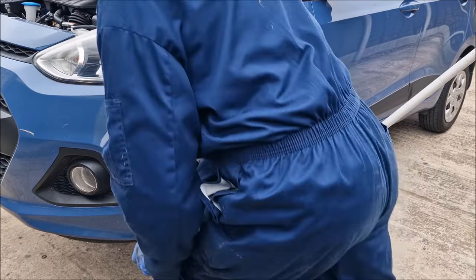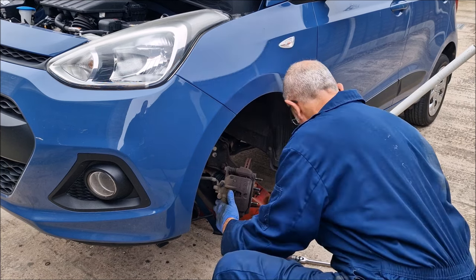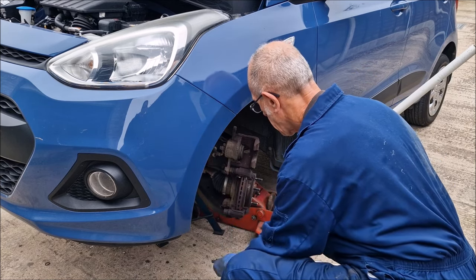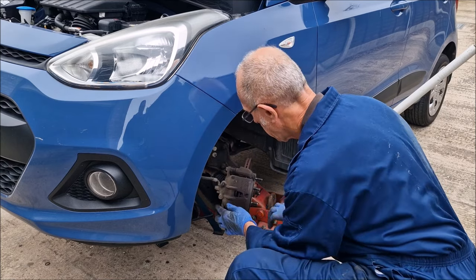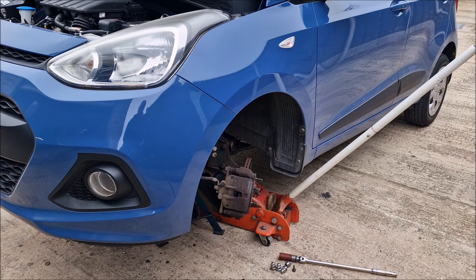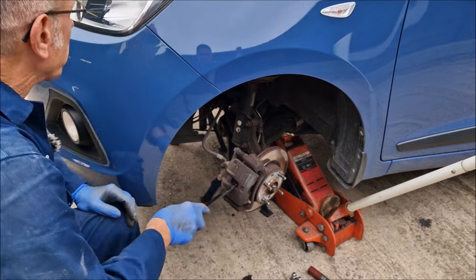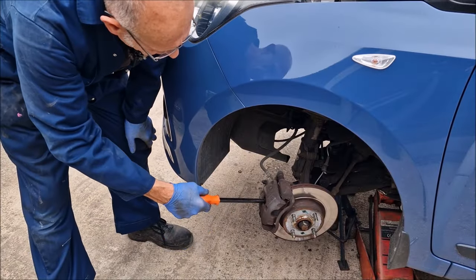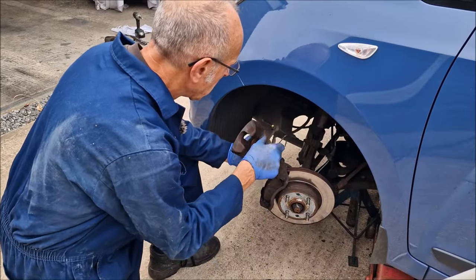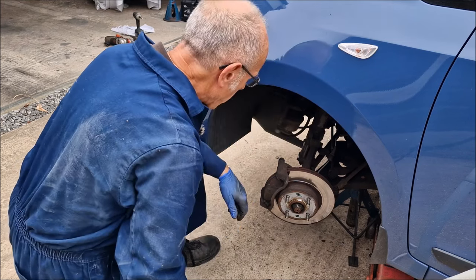Using a size 14 socket, take the bolt out of the caliper and flip the caliper up. You can then look at the pads and remove them — they literally just unclip. With one pad out, put your crowbar in and push the piston back. Be gentle, don't want to damage anything. Keep your eye on the brake fluid so it doesn't overflow. Once the piston's been pushed back, slide the caliper off, examine everything to make sure it's all alright, and hook your caliper out of the way — best practice is to hang it on a spring.